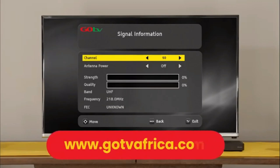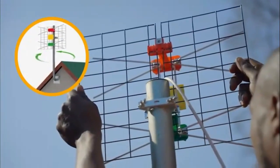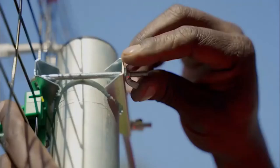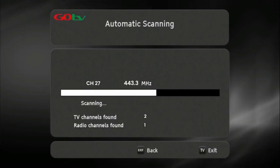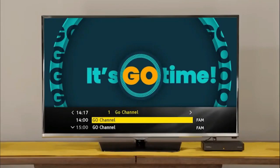Insert the channel number for your region. This can be obtained from the GoTV website. At this point, you may need to rotate the antenna to maximize signal strength and quality. Use the on-screen bar to help fine-tune. Once you've optimized the signal, firmly tighten the antenna into position. Now, do a full-service scan so that the decoder can update and save the full-service list. Once the decoder has finished scanning, the number of channels acquired will be indicated on the TV screen. Now, press OK to continue. The GoCoda will take you to the Go channel, indicating you have successfully installed your GoCoda.